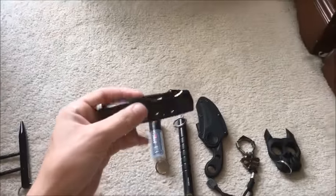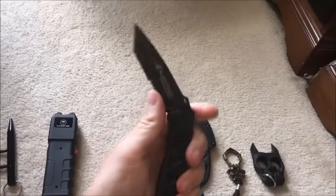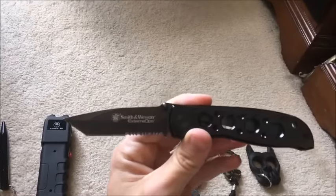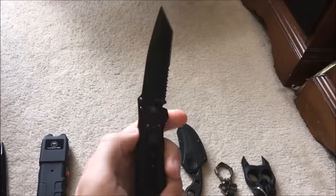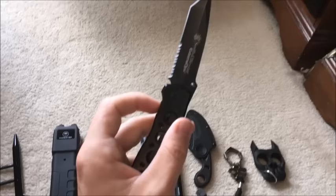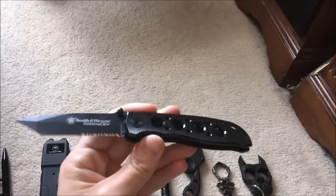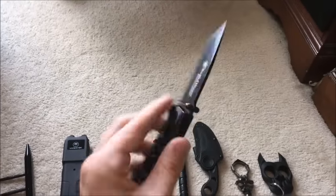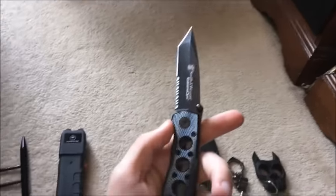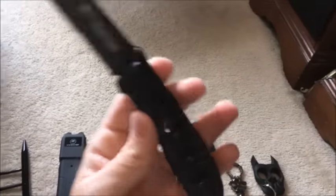If you want a decent knife without spending a lot of money, this is the knife I've carried for about six years: a Smith & Wesson Extreme Ops knife with a black steel blade. I used it working at UPS, cutting open thousands of boxes over the years. I still sharpen it and it's still razor sharp. I recommend it for durability, overall use, and self-defense.